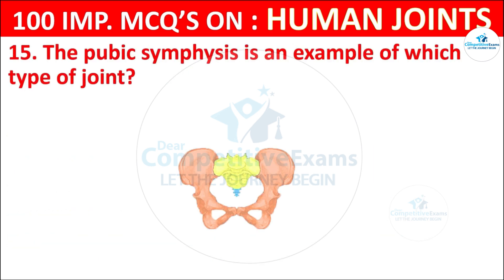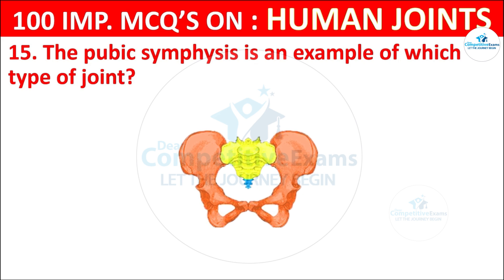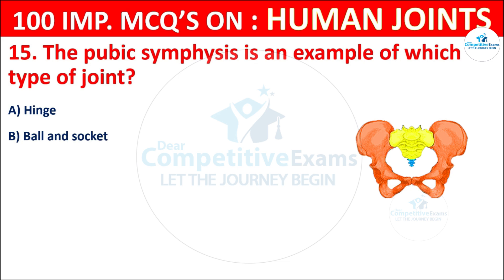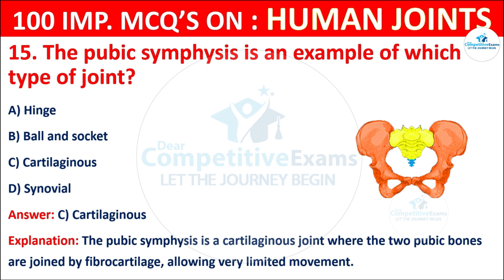Question No. 15: The pubic symphysis is an example of which type of joint? Your options are: Hinge, Ball and socket, Cartilaginous, or Synovial. The correct answer is C, that is cartilaginous. The pubic symphysis is a cartilaginous joint where the two pubic bones are joined by fibrocartilage, allowing very limited movement.